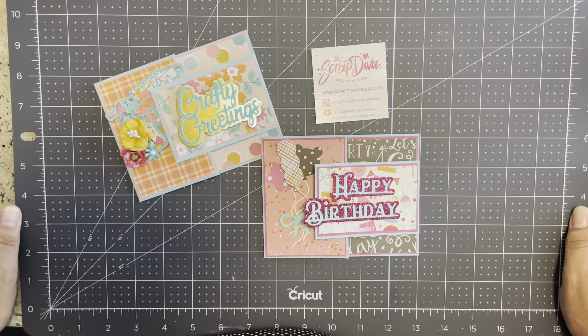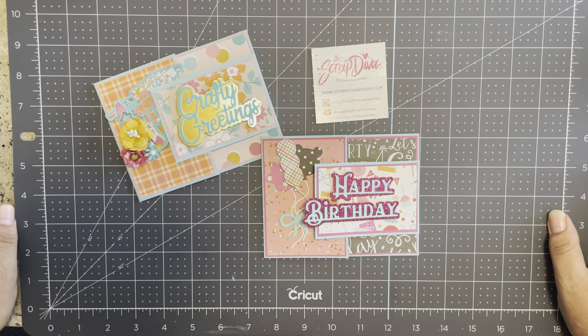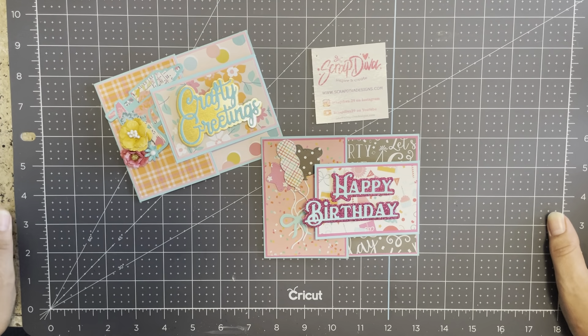Welcome back to my channel! I'm excited to share a little tutorial today. I've been playing with some dies from Scrap Diva — here's her information. Head on over to the shop; you can use my discount code GEN10 for 10% off your purchase.